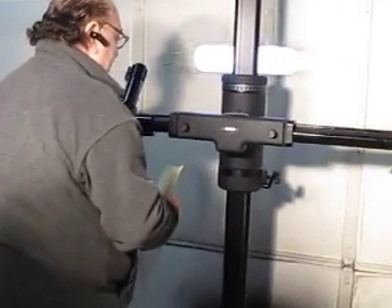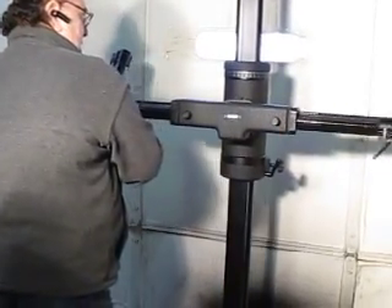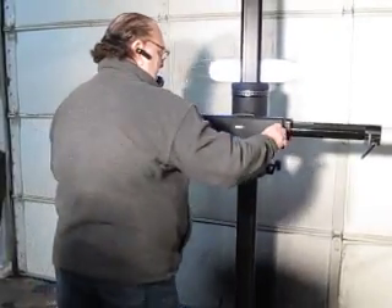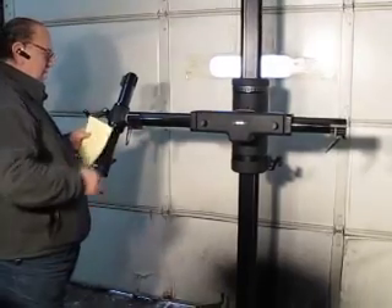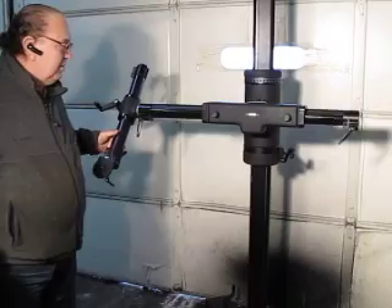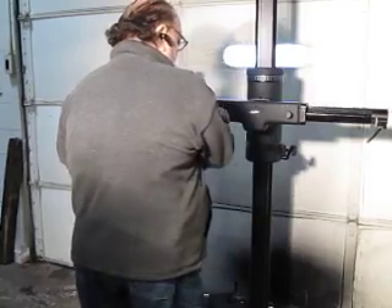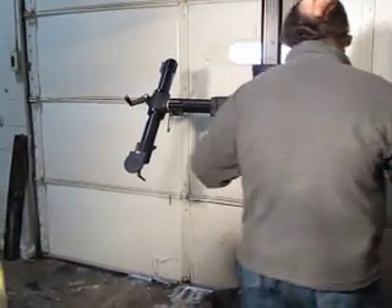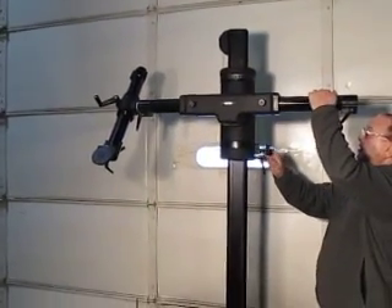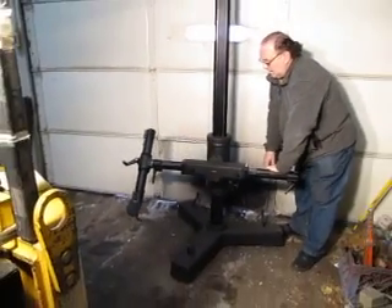This goes back and forth pretty smoothly. And it's got this guy here.